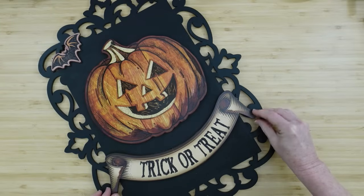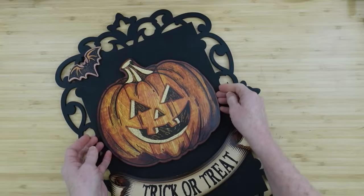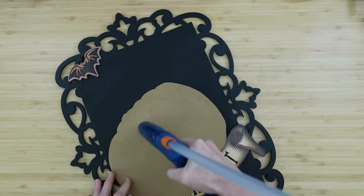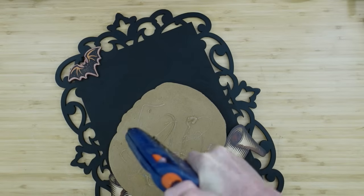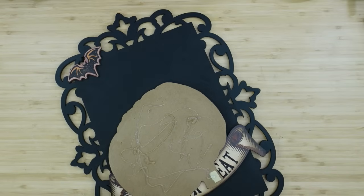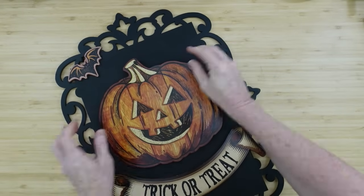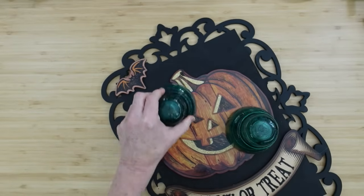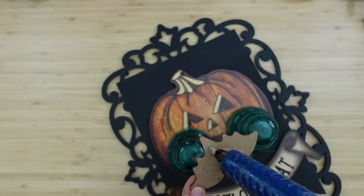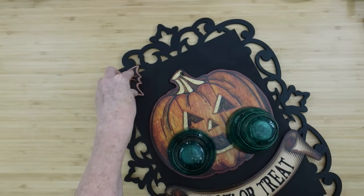I'm using hot glue to attach everything down and it should hold perfectly. These projects are just inside decor pieces — if you're using things like this outside, you need to use the right adhesives and seal everything. These Dollar Tree signs are not wooden; they're like MDF or thick cardboard and are often bowed or twisted. I'm using little insulators to hold it in place while it dries flat.